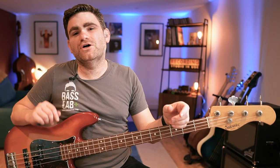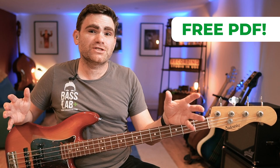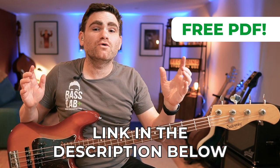Just before we get going, I want you to know there's a completely free PDF that comes with this lesson, which will show you everything we're discussing today written out in standard notation and tab. There's a link in the description below where you can grab your free copy.